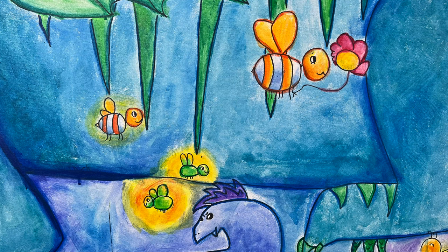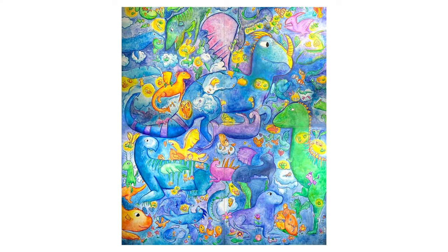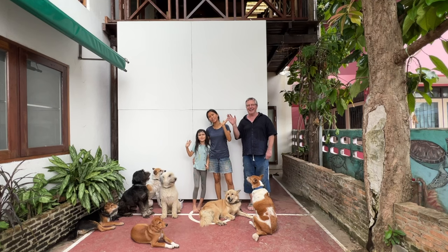Also, it feels very special to share this painting adventure with you. Thanks for watching, stay safe.